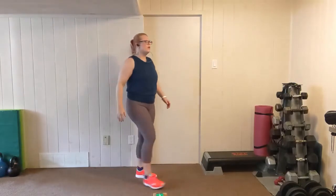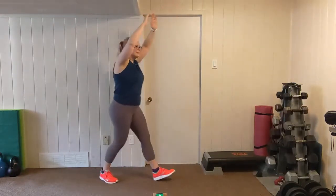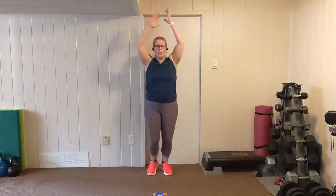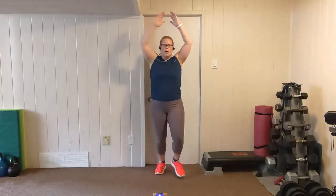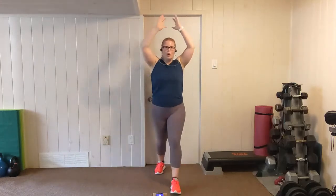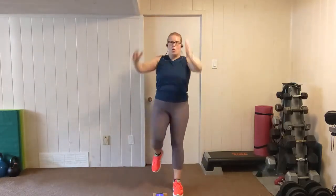On this move, we're going to start with our arms up. Step back, bring the knee up. Step back, bring the knee up. Step back, knee. Step back, knee. Heart rate's going to come down a little bit on this one. Breathe. And rest.